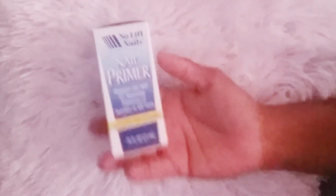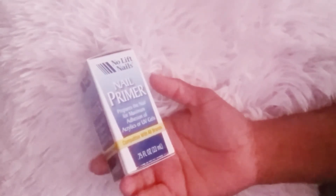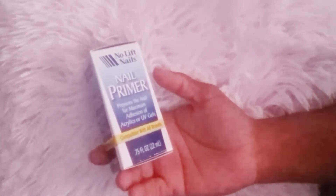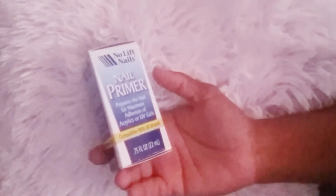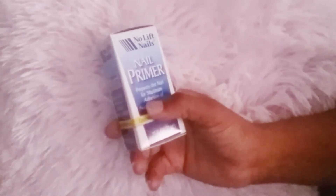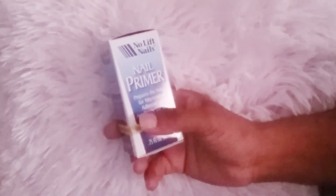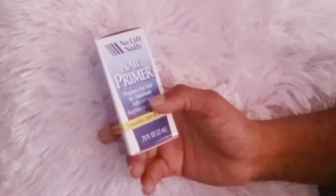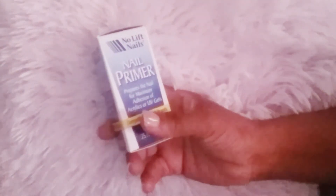One more thing — this is not a Walmart haul item, but I got this at Sally's. It's the no-lift no-primer; it says it prepares the nail for maximum adhesion of acrylic or UV gels. I really like this one because I like my nails to last more than two weeks, and sometimes primers don't work well and your nails start lifting up from the side.